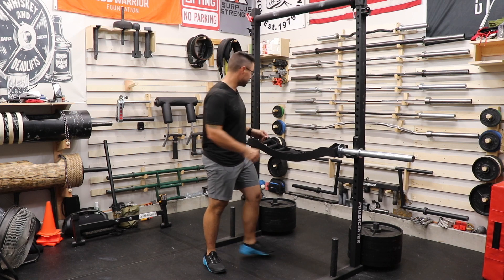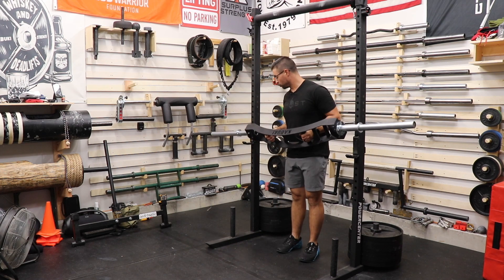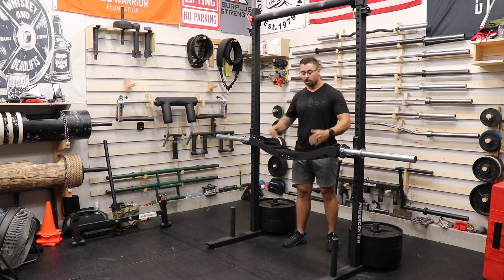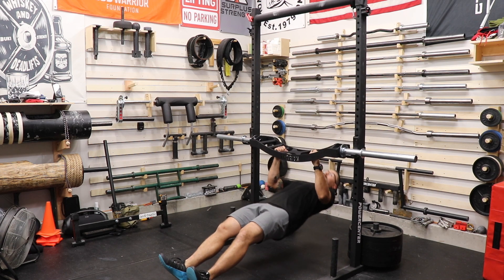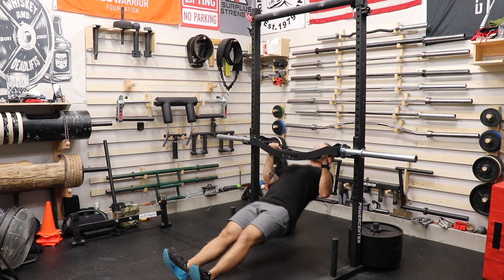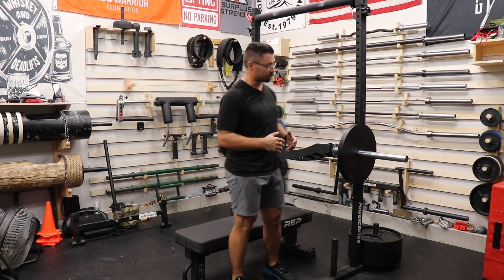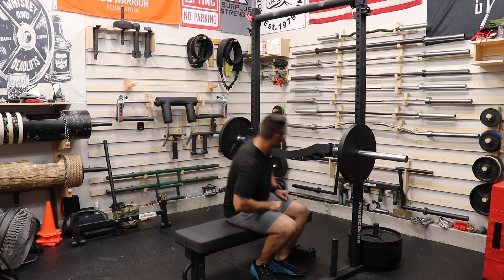The next movement I want to demonstrate is going to be the inverted row. The same rules apply as far as which way the laser cut logo should be pointed. And because you are the weight that's hanging on the bar, you'll want to make sure that it's flipped upside down. Pull it into the rack and using any of the three handles, it makes this movement fun, easy, and because of the angle it actually feels really good.